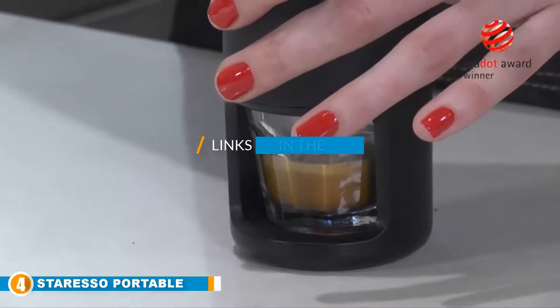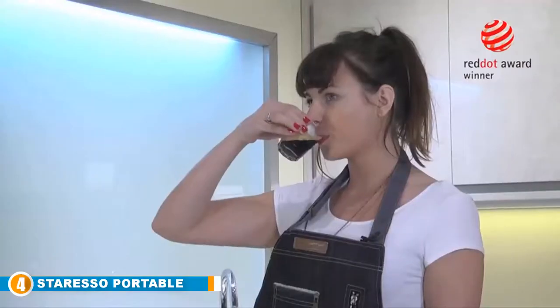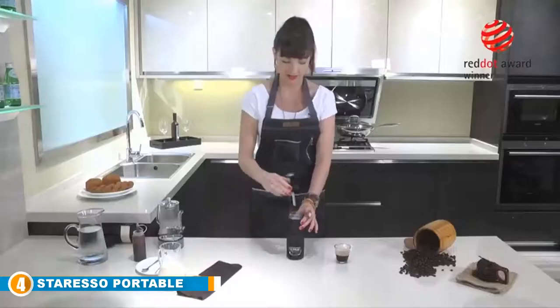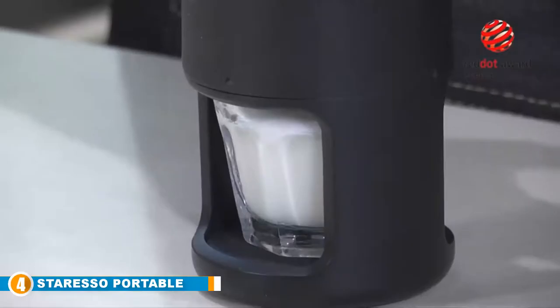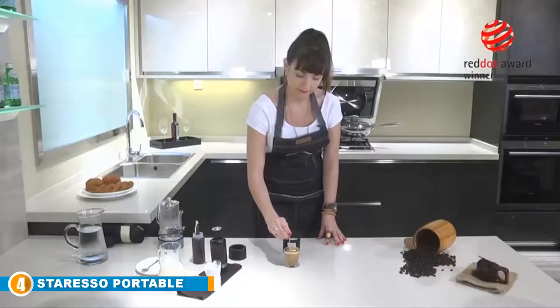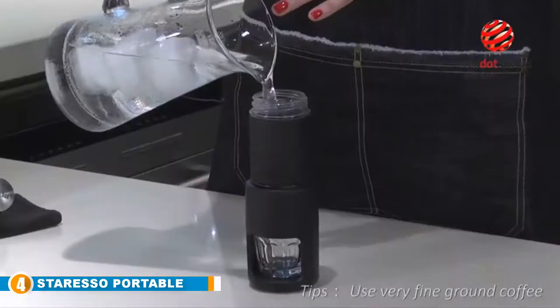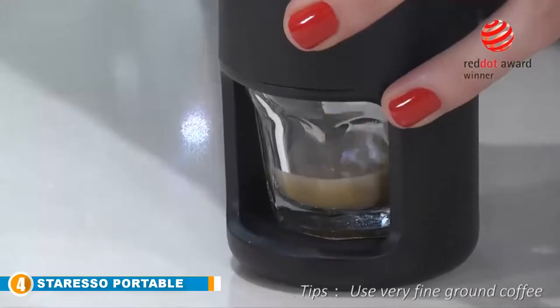Next at number four, the Staresso portable manual espresso machine. This compact and lightweight machine is easy to use and small enough to fit on any countertop, while also being perfect for carrying around. The Staresso allows you to enjoy a full-flavored, rich coffee experience anywhere — easily brew espresso for its full round flavor and use it as a base for your favorite beverage. No electricity or batteries required.